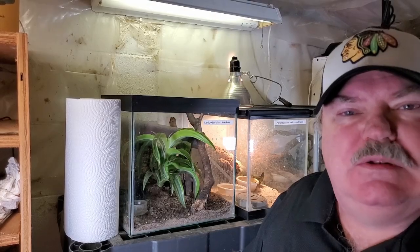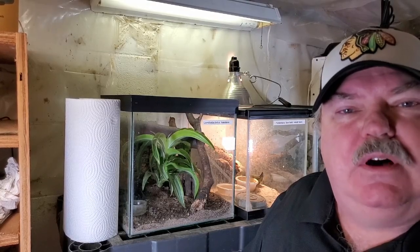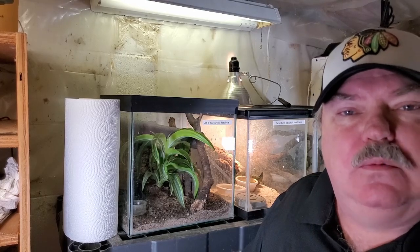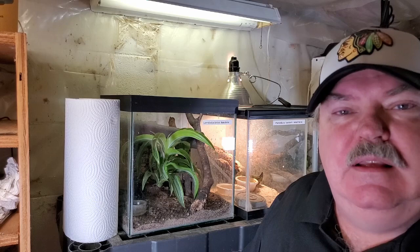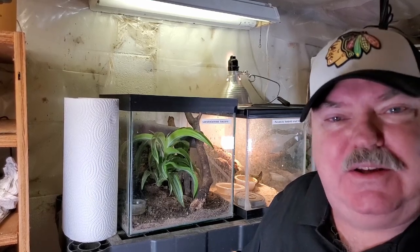Hi gecko fans, this is Wally Kern with Supreme Gecko. Welcome to another video. Today we're going to talk about a really cool gecko — Pachydactylus fasciatus. In fact, you could call it a fascinating gecko.